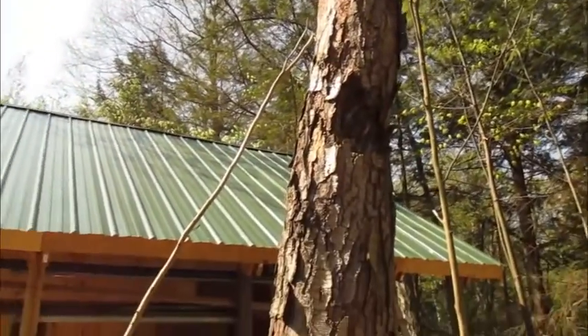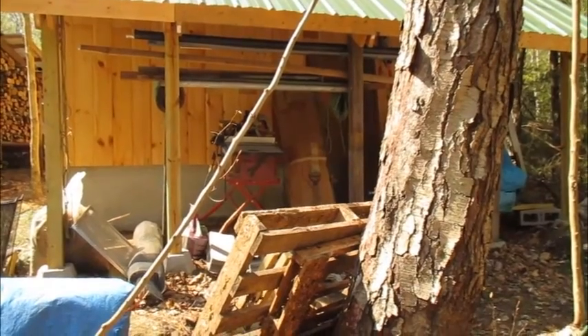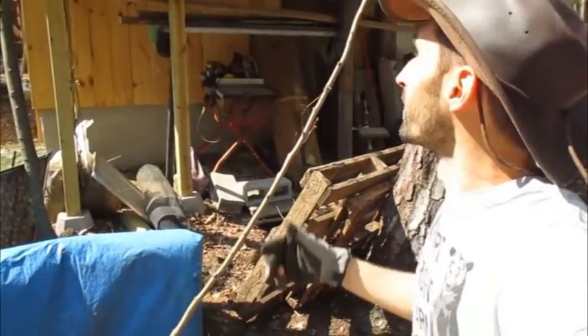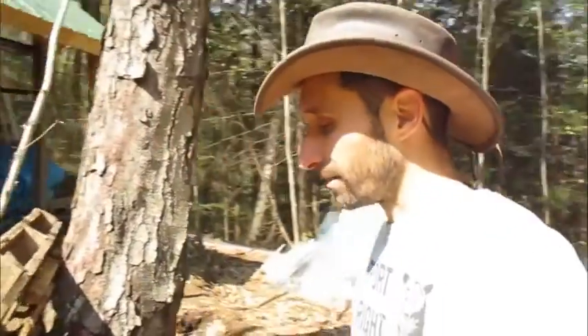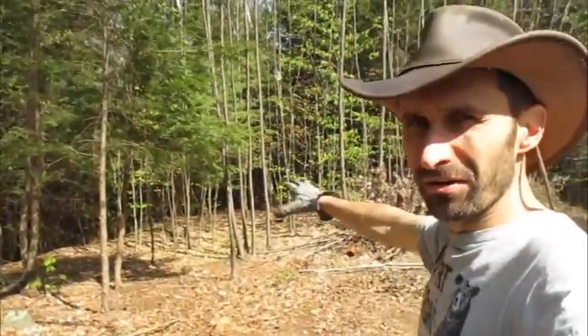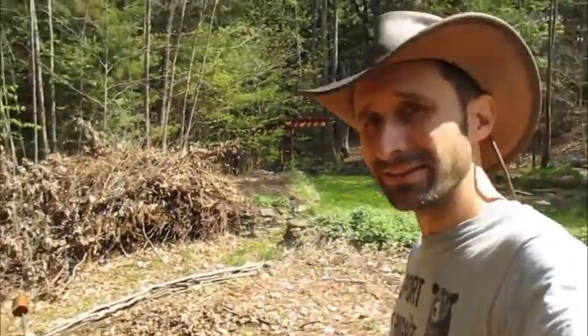It's also right next to the shed that I built, and a lot of the roots go underneath this outside area, so when it goes down it's very likely to pull up a lot of the ground with it. I'm also going to put a little orchard here, so I figure if I'm going to take this tree down I want to do it now, because it's going to fall in this area where I want to put apple trees, peach trees, and things like that.